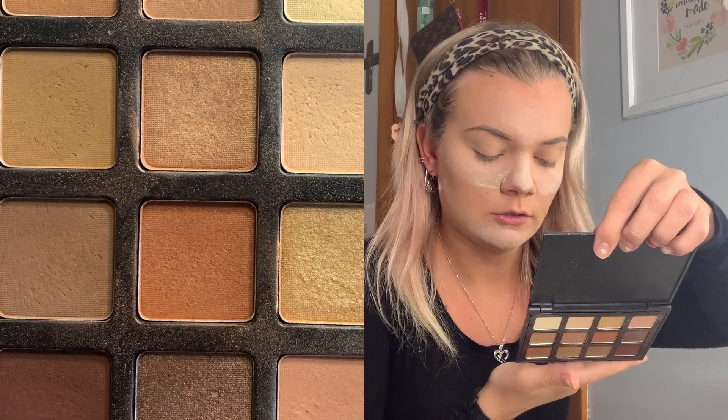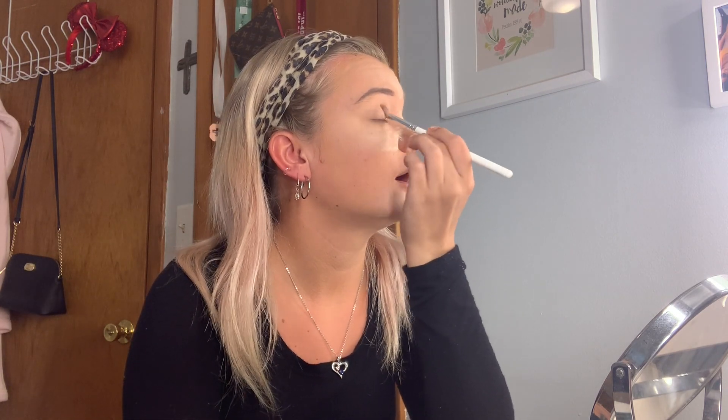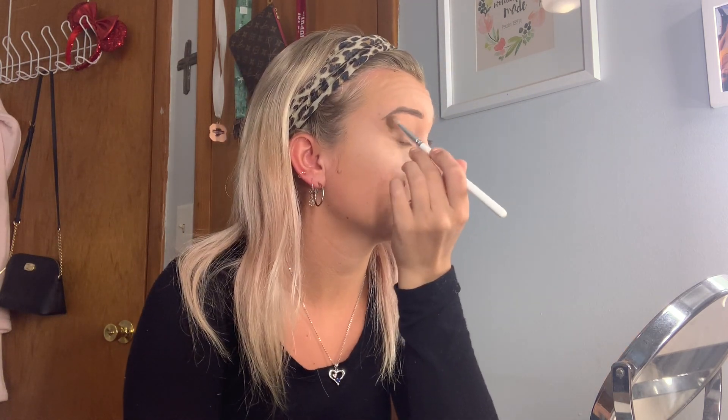I've been trying to use different makeup than my everyday typical products, so today I'm going to try a look with this little Morphe palette — the 12NB. This might turn out really bad because I'm nowhere near a professional or a makeup artist. I just do it for fun, so this could turn out good or really bad — we'll find out.